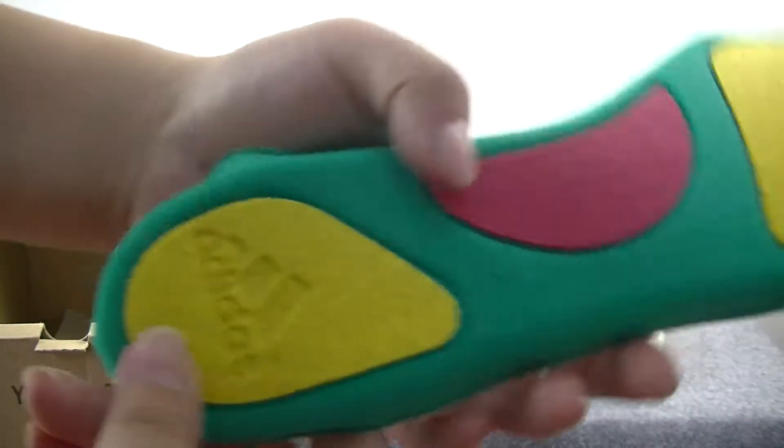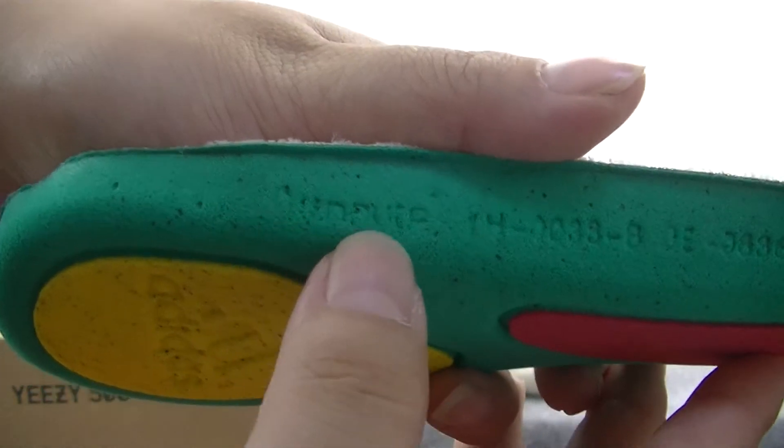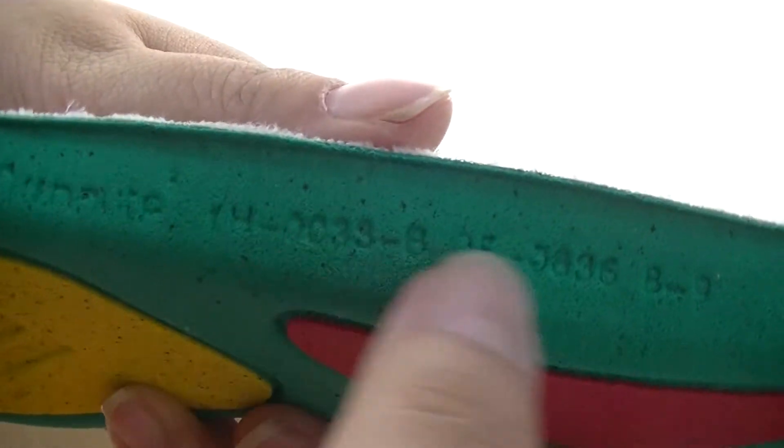For the colorful design — the Adidas logo, some letters and the number.